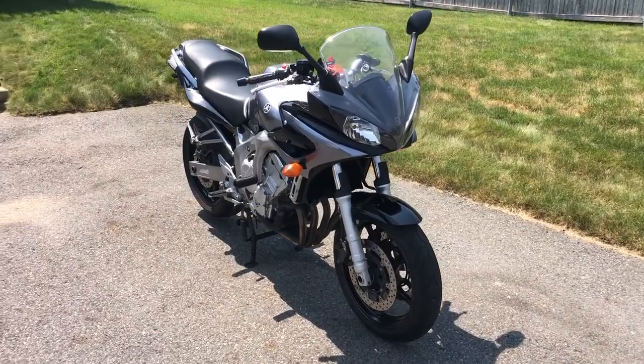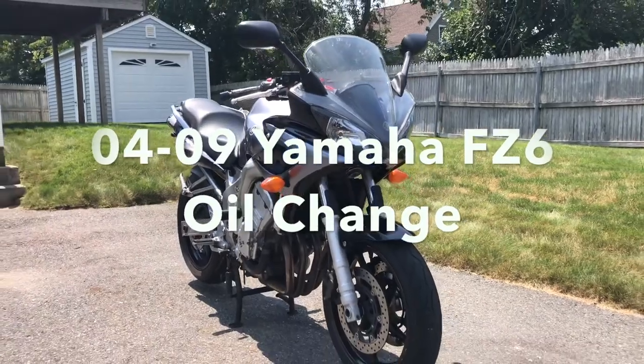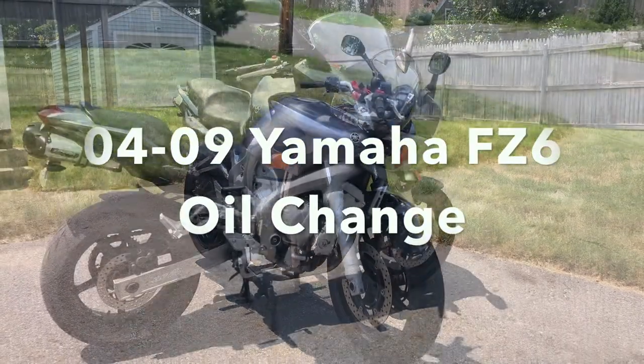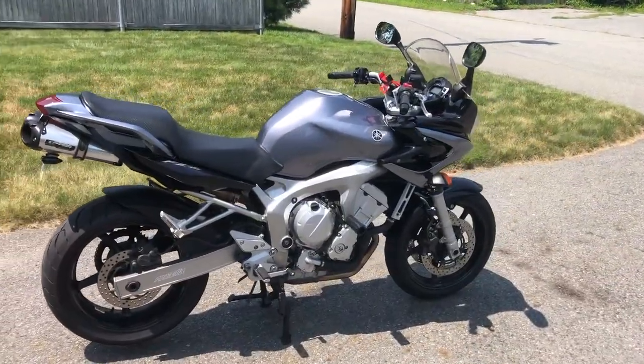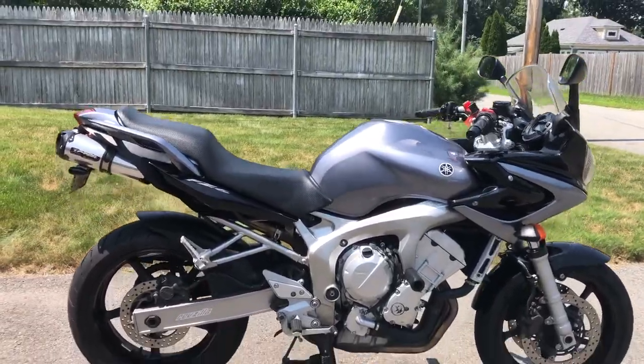Hey guys, how's it going? Mark from Double Clutch Auto VS here. Thank you again for tuning in for another how-to video. Today I'm going to show you how to change the oil on your Yamaha FZ6. This is very simple and easy preventative maintenance that every motorcycler should know how to do on their own motorcycle, and it's essential to keeping your engine healthy and running well.